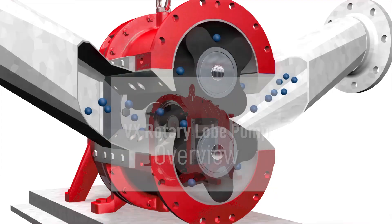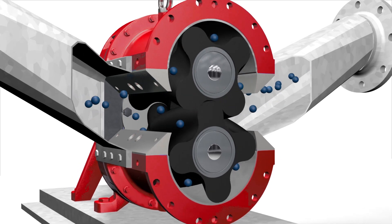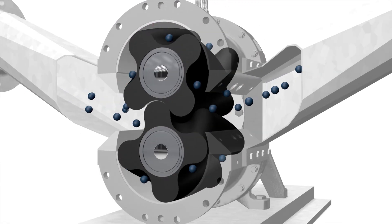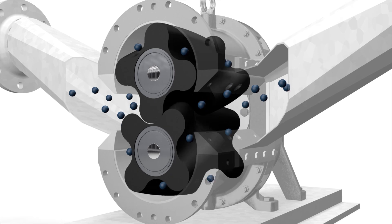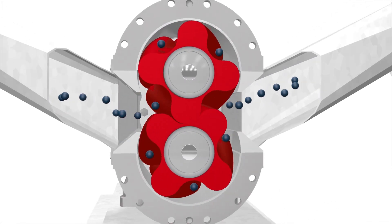The Vogelsang VX Rotary Lobe Pump and its patented high-flow lobe design provide high-efficiency pumping as well as long service life by increasing the sealing lines in the pump. Our pumps are bi-directional and capable of operation in either direction, giving you the options and flexibility you need.